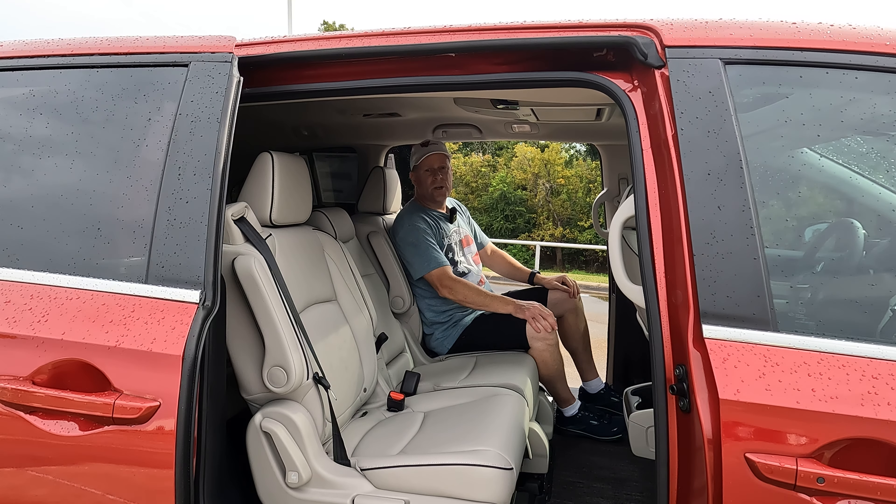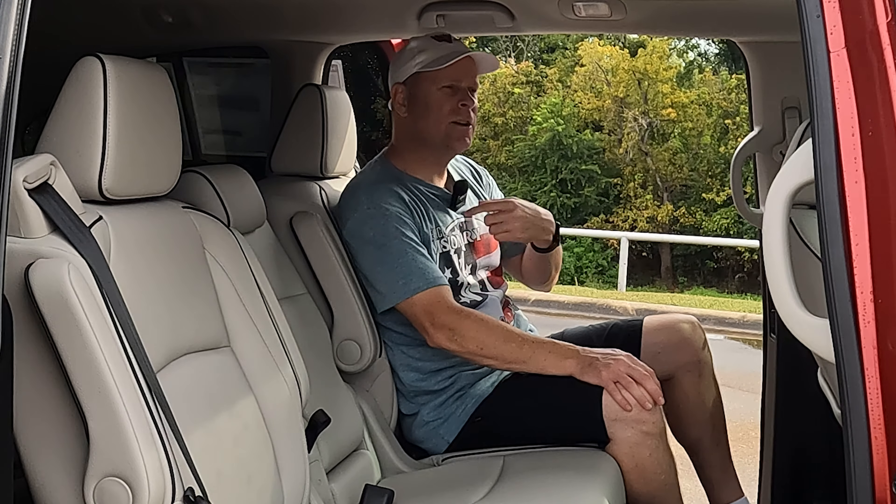Hey everybody, it's Tom from Vehicle Visionary. I hope you're having a great day. I'm sitting inside of the 2025 Honda Odyssey, but this tutorial is applicable for the 2018 through 2025 Odyssey. I'm going to show you how to take out these middle seats — the magic sliding seats — and how everything works beyond just taking the seats out and putting them back in. I'll show you how to slide them back and forth and see some of the real versatility that Honda's built into this Odyssey.